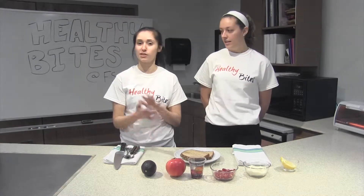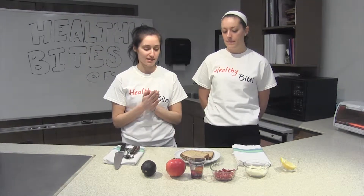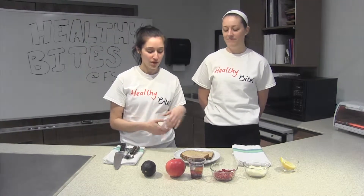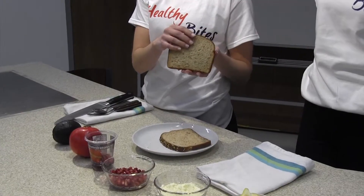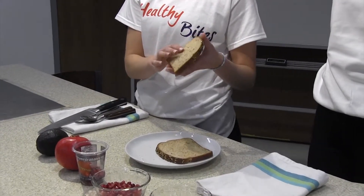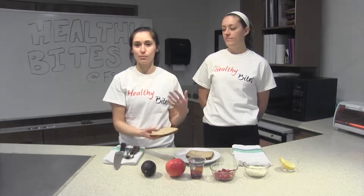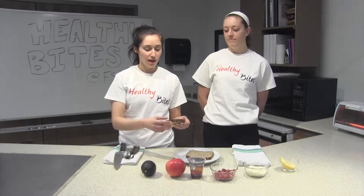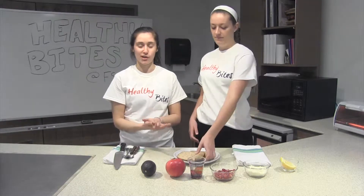Before we started, we made sure to wash our hands and clean the table so there's no cross-contamination, so we have a clean surface to work on. First we have multigrain bread here. Multigrain bread is higher in fiber than white bread, and fiber is great for regulating, strengthening, and improving your digestive system. We're going to put these in the toaster and keep an eye on them while we're prepping the rest of the ingredients.